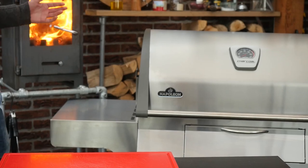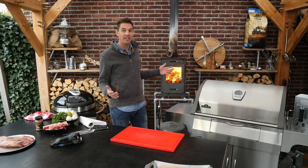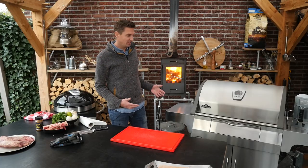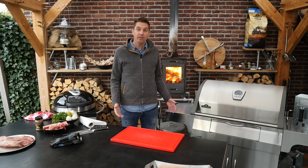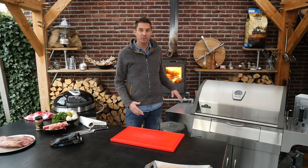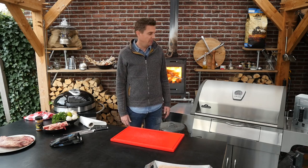Napoleon sent me a new grill and guess what — it's not gas, it's charcoal. Weird, right? Because it looks like a gas grill but actually it's a charcoal grill, and I've never grilled on this grill before, so it's going to be my first and I want to take you on that tour with me.